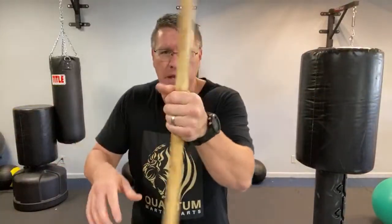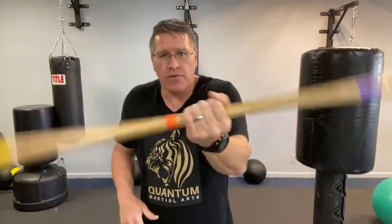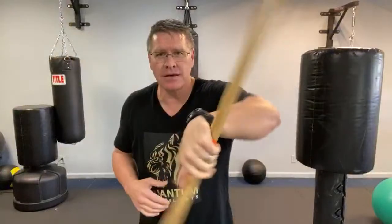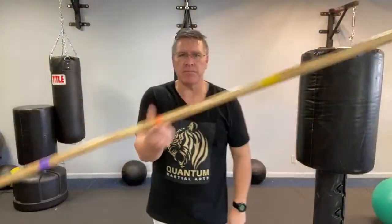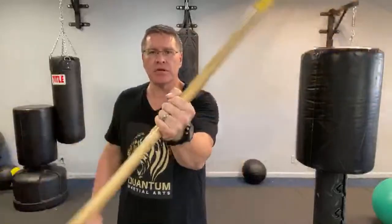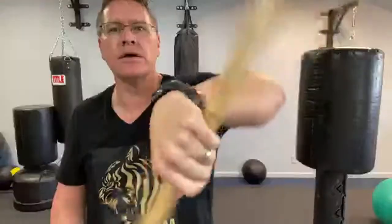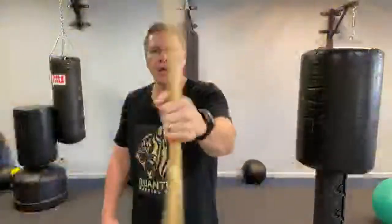Let's go back to spinning. Open the hand — this is the middle, that's my balance point, somewhere around the middle. I've got two sides. That's my left hand — I'm going to turn it, pinky up, and open my hand. The goal is to turn your hand and then open and turn it.